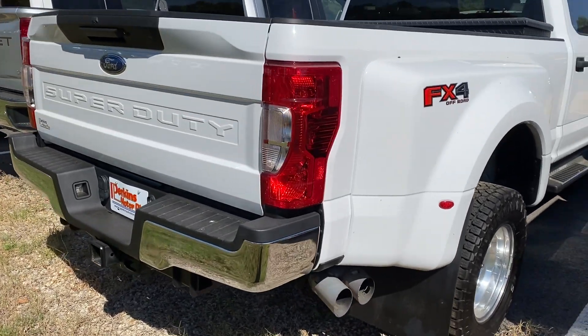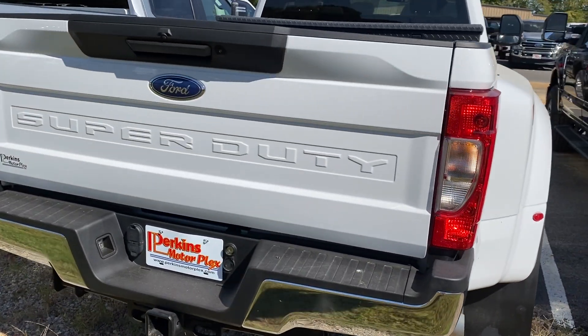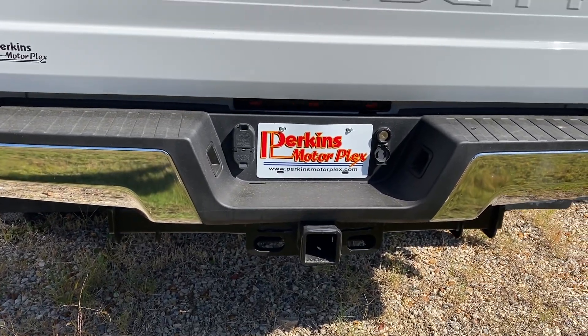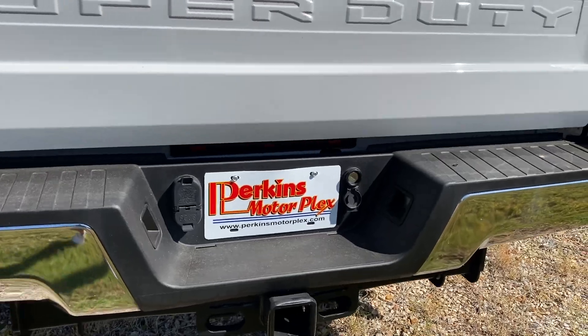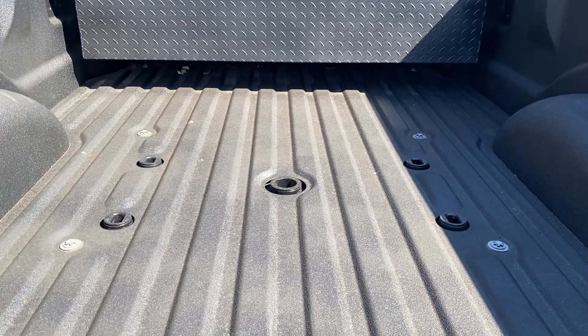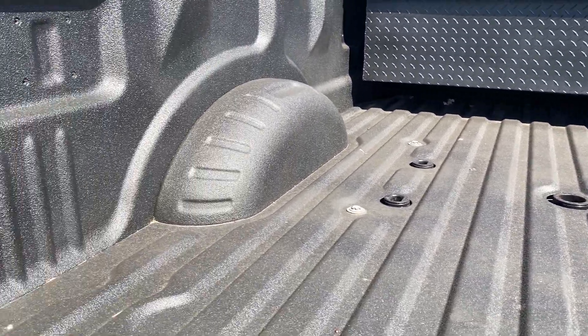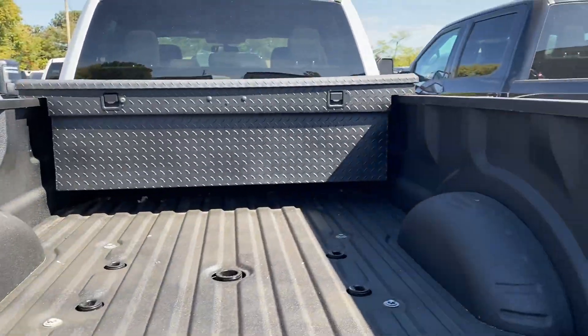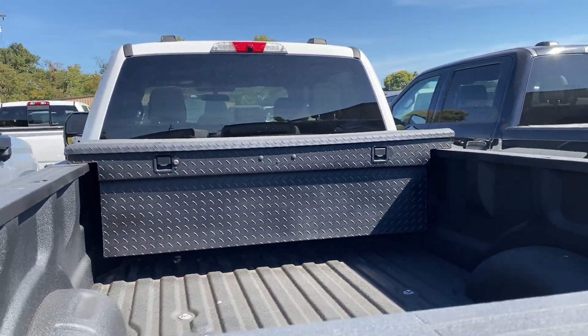Back bumper looks good, tailgate looks good. Got that heavy-duty hitch receiver with the four-pin and seven-pin. Let's go ahead and drop this tailgate — as you can see, it has the fifth wheel prep package. I don't see a turnover ball there in the middle. Got your harness for your trailer lights there as well, and a nice toolbox in the back.